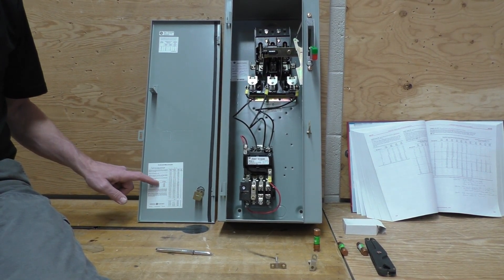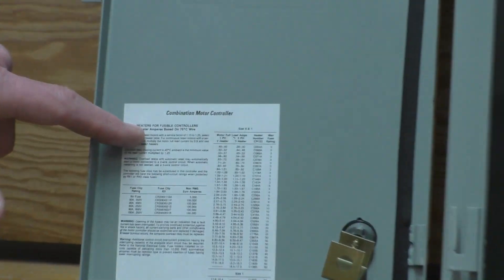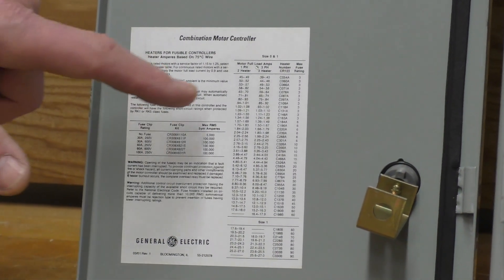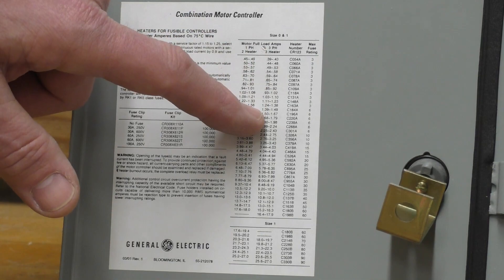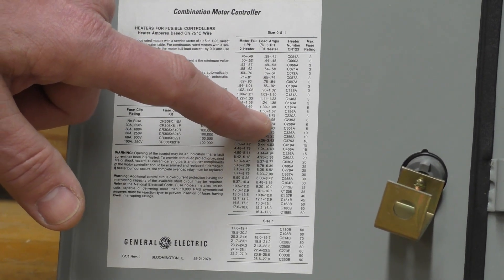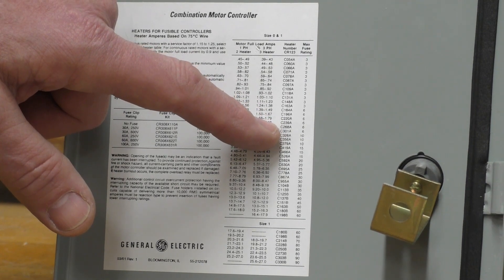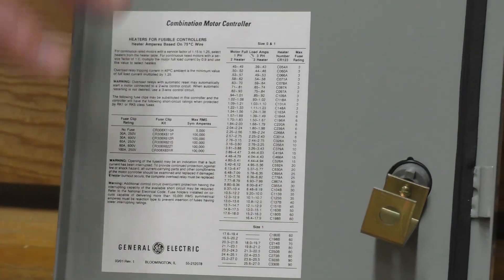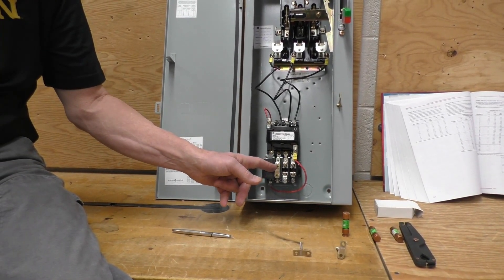Notice this is the lid of the mag starter, and this chart gives us the heaters for the fusible controllers. The heaters, or thermal overloads, are sized according to this chart. Here's the single phase and here's the three phase. We've got 1.5 amps for the thermal overloads, and it tells us we can use the C220s, C239s, etc., according to this chart on the mag starter.